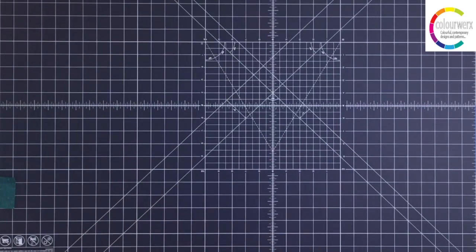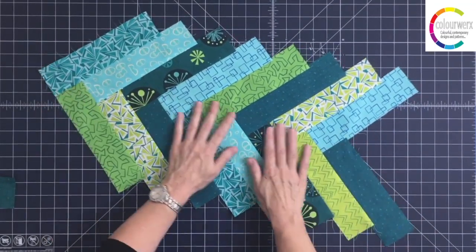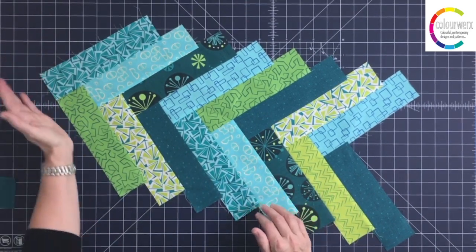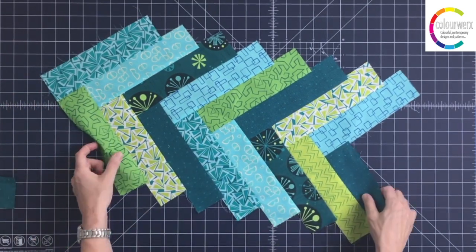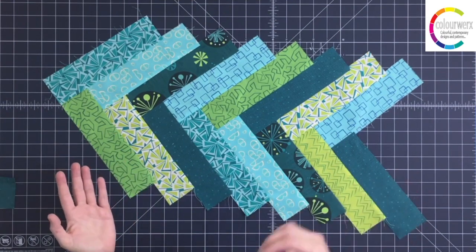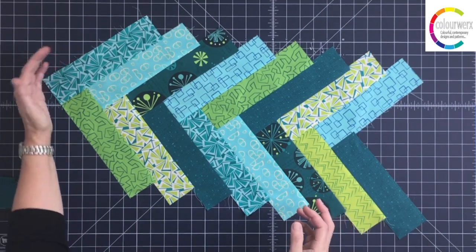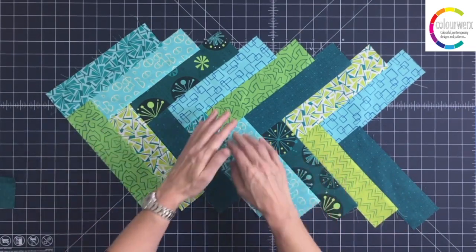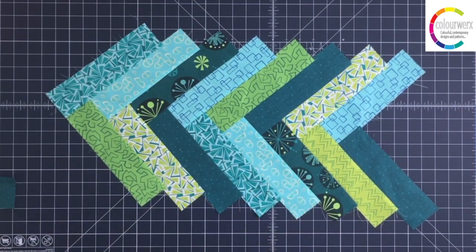Here I have kind of a sample, about as long as I wanted to build it so you could see it. You would keep building out — adding to the top — until you get to the length you want. If you're making placemats, maybe you want this to be about eighteen to twenty inches long. For a table runner, just keep building until you get to the length you need. I always add about six inches just in case. For baby quilts, build three of these.